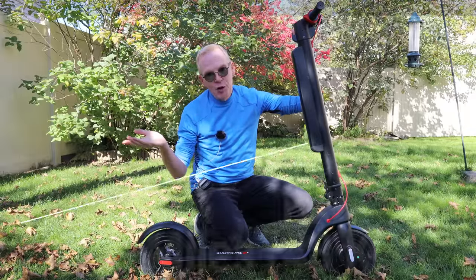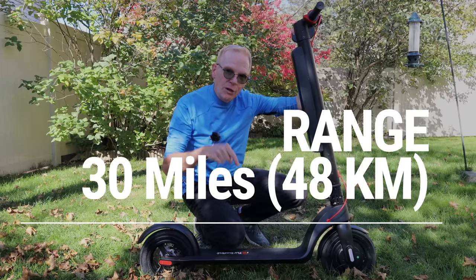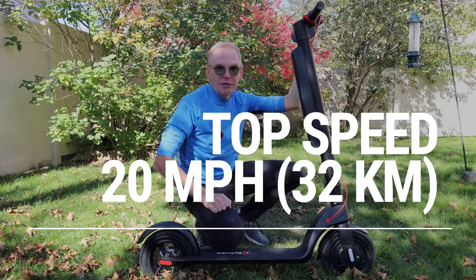You drive this to your place of work, fold it up, then drive it back to your car and drive home. This thing has a 30-mile range and a maximum speed of 20 miles per hour. Now, if you're wondering how hard it is to drive a scooter, let me show you. I let some of my immediate family give this a try. None of them had driven a scooter before, but check this out — they did quite well.